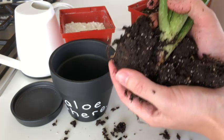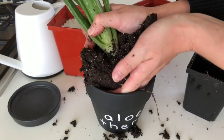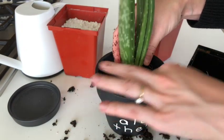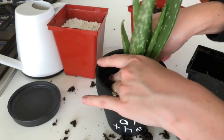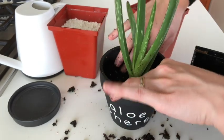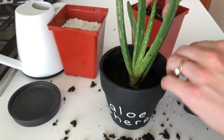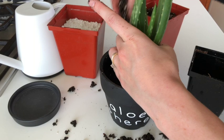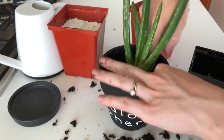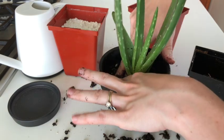Let's go ahead and put this into its new pot. I'm not going to water this for a few days after planting just because the soil in the existing pot was so damp. I do want to make sure I'm really firming down the potting soil gently but firmly around the stem so that it's supported.